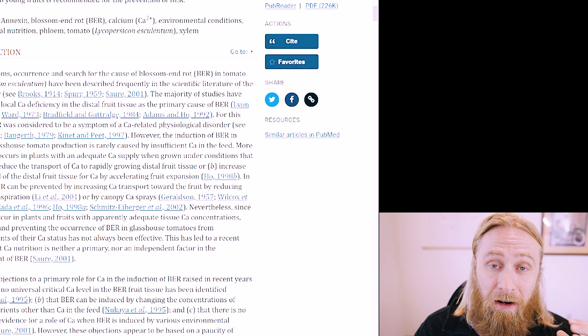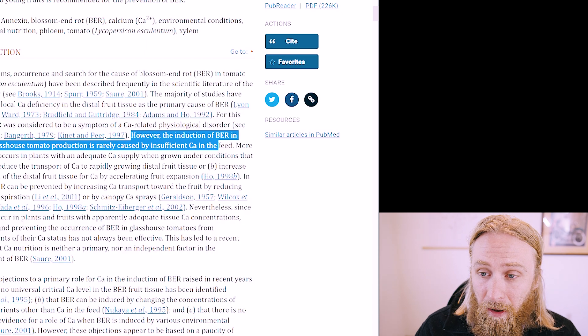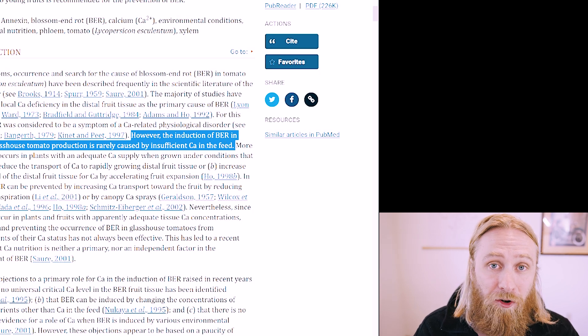Later on, it was noted by researchers and commercial growers that even plants with plenty of available soil calcium form these lesions. And the understanding evolved to be more about the plant's ability to uptake calcium, often due to poor watering. And of course, there's a plethora of anecdotes from home gardeners who have successfully combated blossom end rot in their gardens by supplementing the soil with extra calcium.